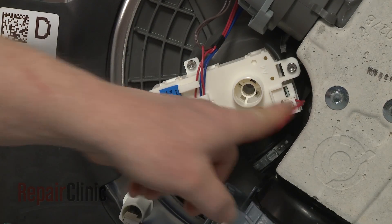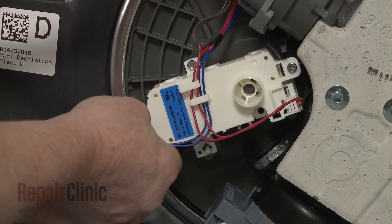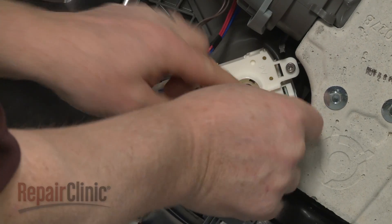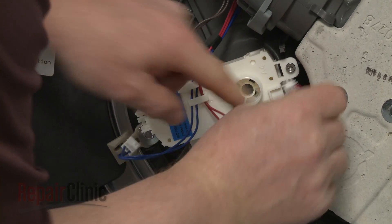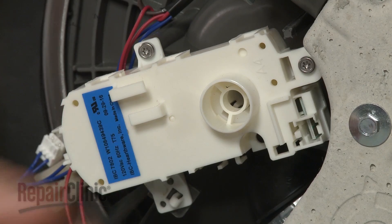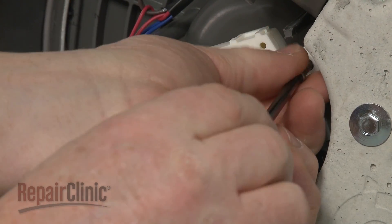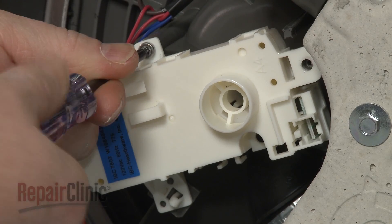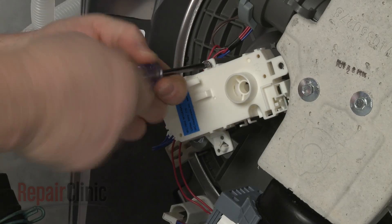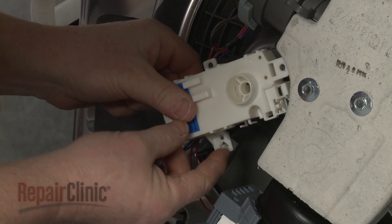Note the location of the two diverter motor wire connectors, then disconnect them. Now use a T15 Torx bit to unthread the mounting screws securing the diverter motor assembly. Depress the retaining clip and you can fully detach the old motor assembly.